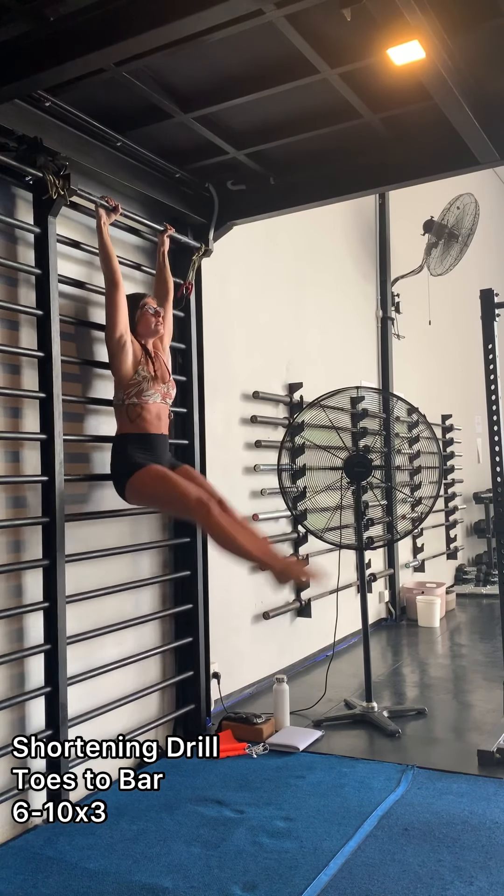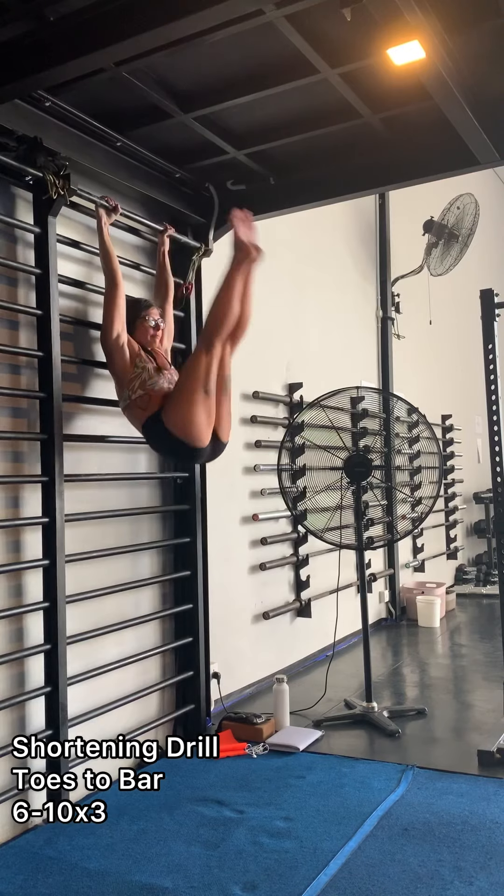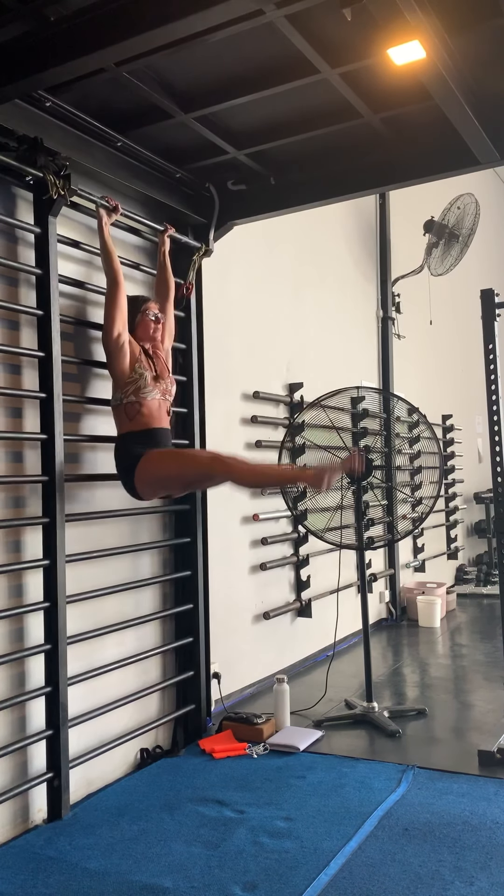For toes to bar, you want to keep your legs locked, toes pointed. And if you're not able to go as high as this, go as high as you possibly can and keep the correct form.